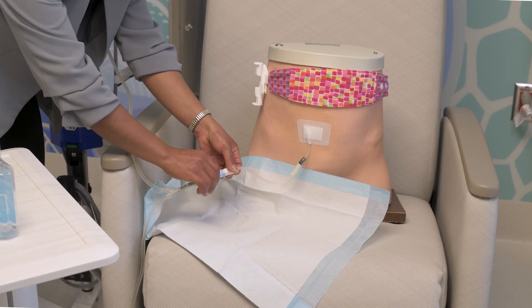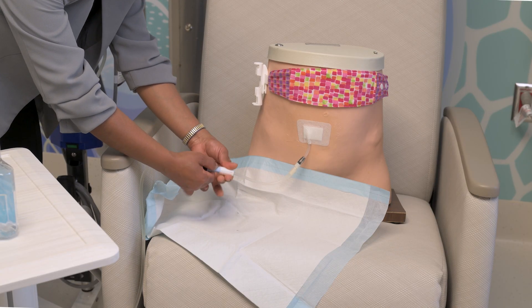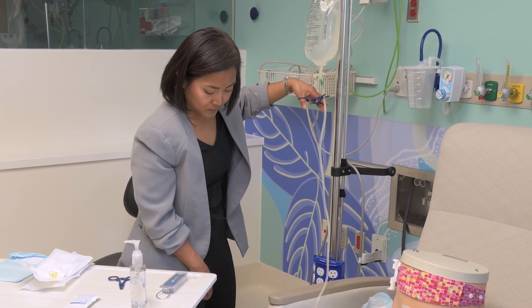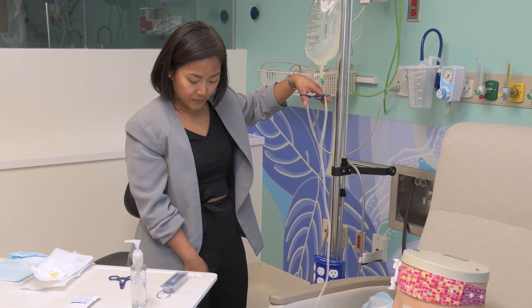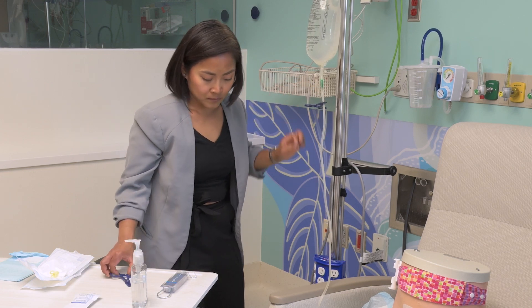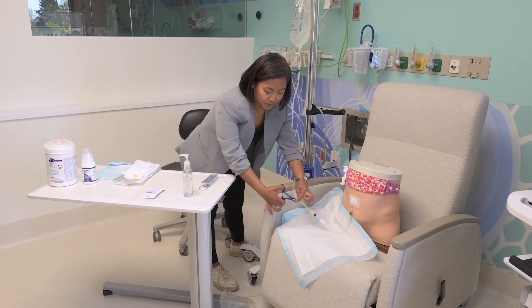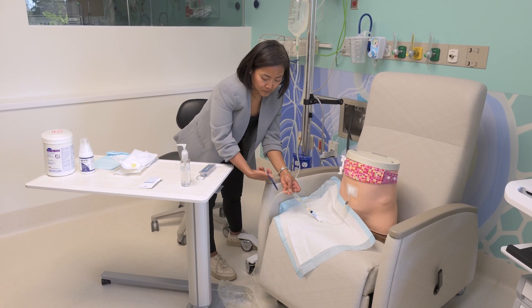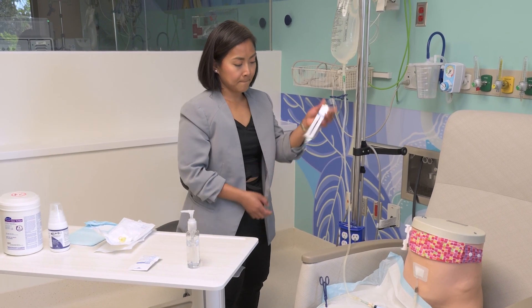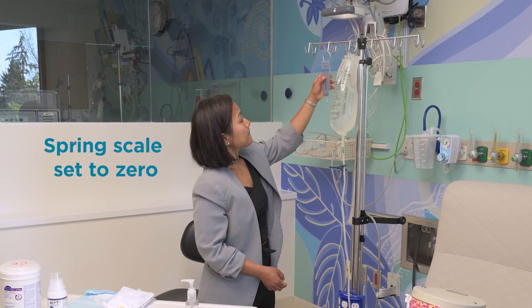When drainage is complete, close the twist clamp. Remove the clamp, slowly count to 5, and then re-clamp the fill line, making sure the fluid has flowed down to the drain bag. Clamp the drain with the blue clamp. Hang the spring scale to the pole and make sure the spring scale is set to zero.